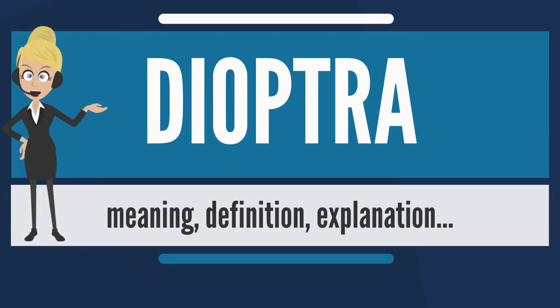A dioptera, sometimes also named diopter, is a classical astronomical and surveying instrument dating from the 3rd century BCE. The dioptera was a sighting tube, or alternatively a rod with a sight at both ends, attached to a stand. If fitted with protractors, it could be used to measure angles.